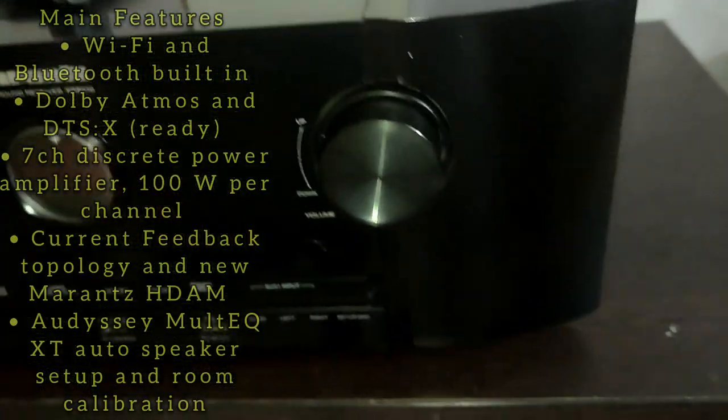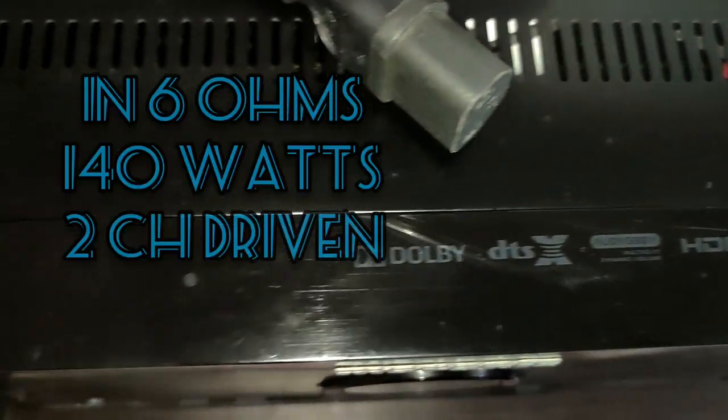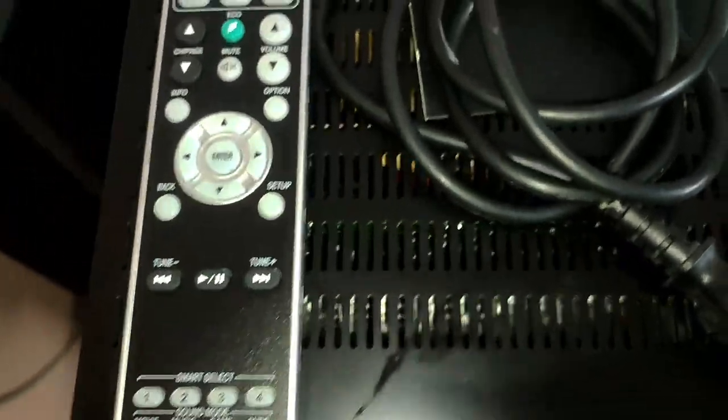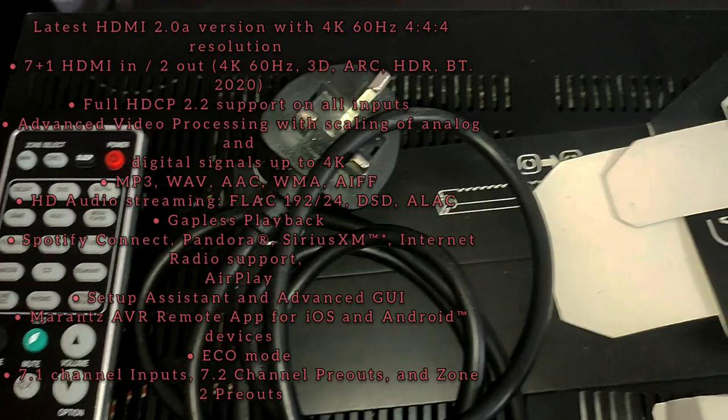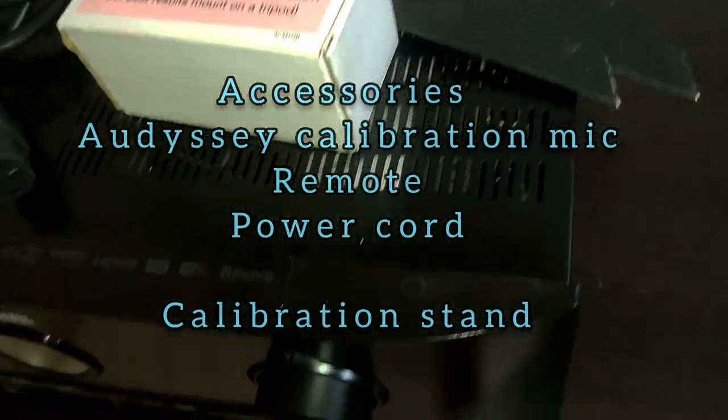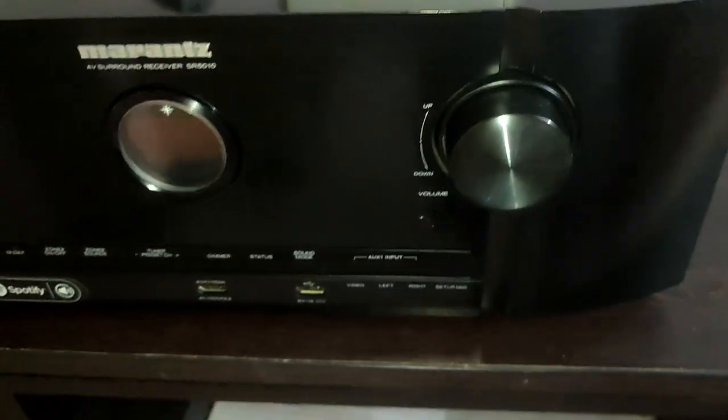Marantz SR5010. Output power is 100 watts in stereo mode. It is a 7-channel amp — inbuilt 7-channel amp. The pre-out is 7.2 pre-out, so you can use an external amplifier. There are 2 dedicated subwoofer pre-out outputs.